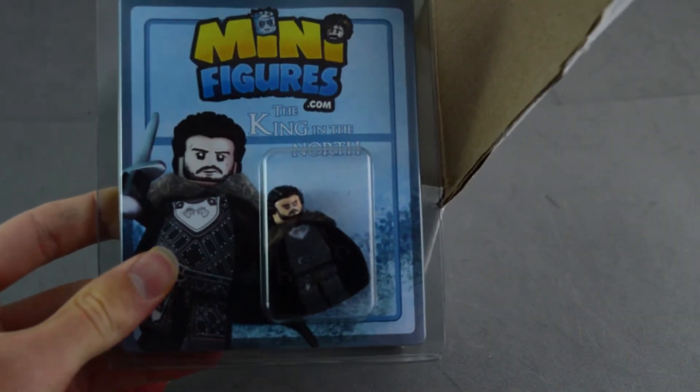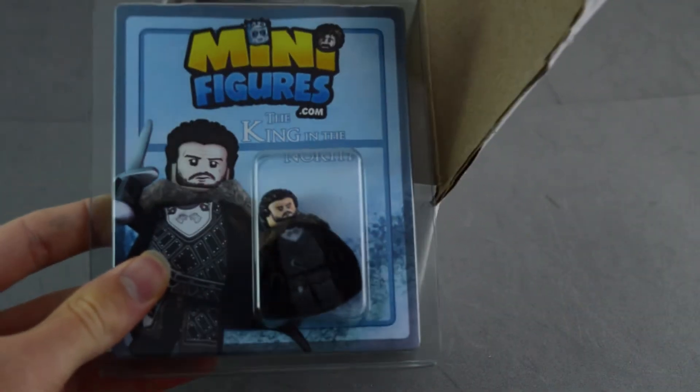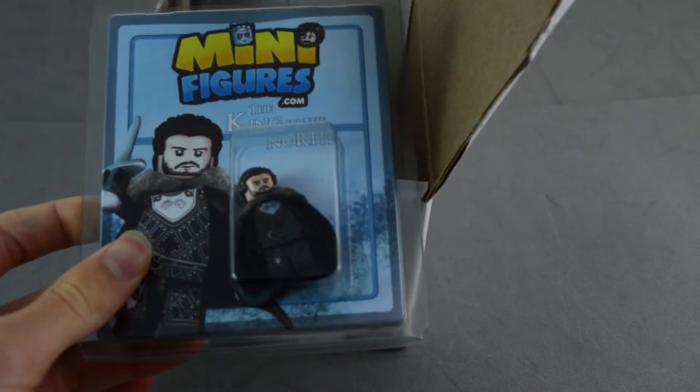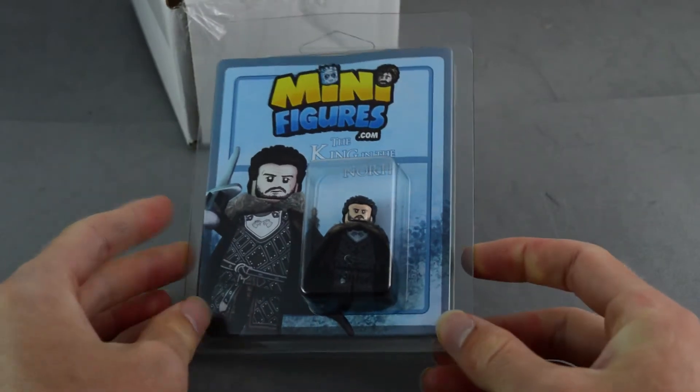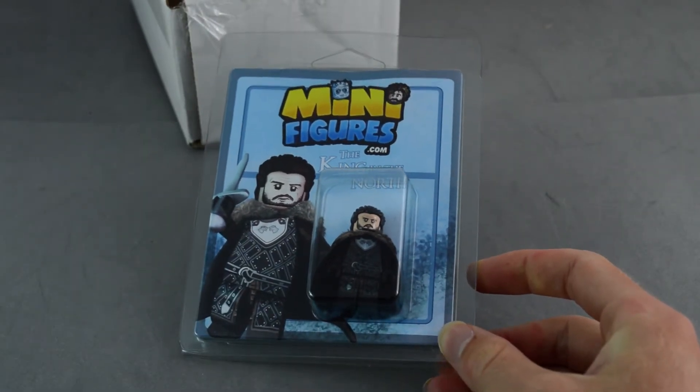We have the minifigures.com Jon Snow minifigure. A really cool minifigure. I became a big fan of Game of Thrones after watching every single season.